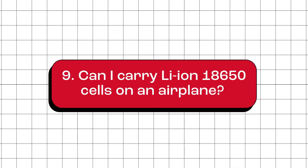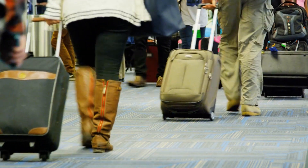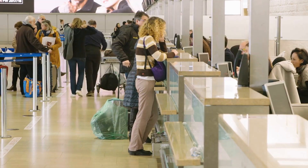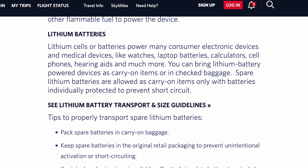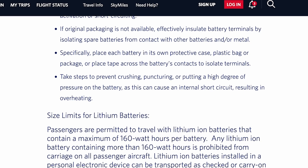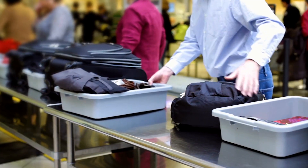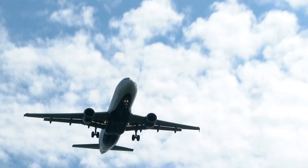Can I carry lithium-ion 18650 cells on an airplane? The rules for taking lithium-ion 18650 batteries on airplanes can be different depending on the airline and the country you're traveling in. It's really important to check with your airline directly and follow their guidelines to make sure you are following the specific airline rules, so you can travel responsibly and ensure compliance with travel regulations.